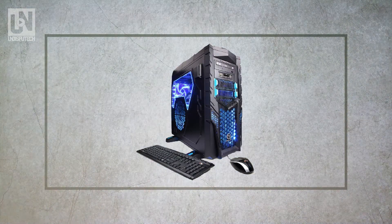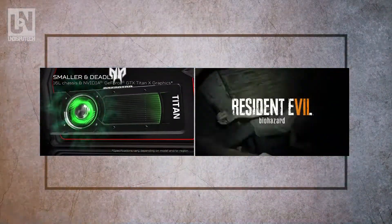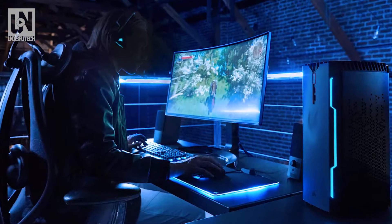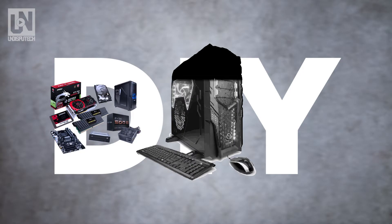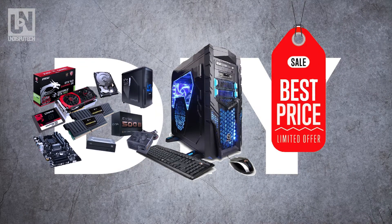Although I talk about this being a gaming PC, this PC will also be beneficial for other uses such as video editing, streaming, or just to have a high performance computer. What we're trying to do here is find the best parts possible for the best price possible, so you can get the best bang for your buck.